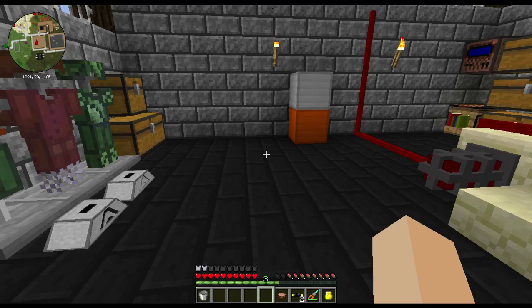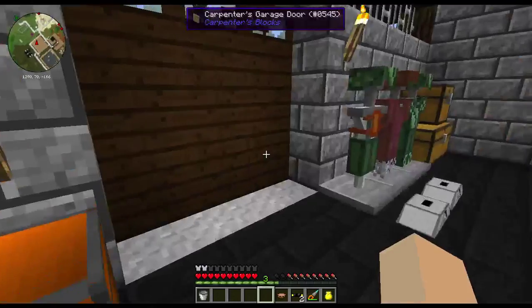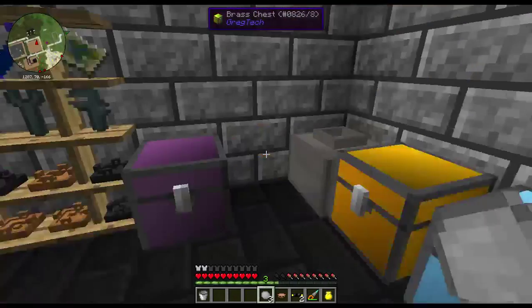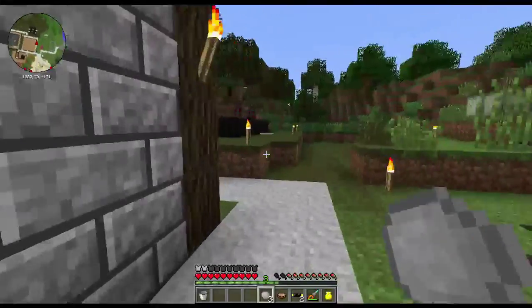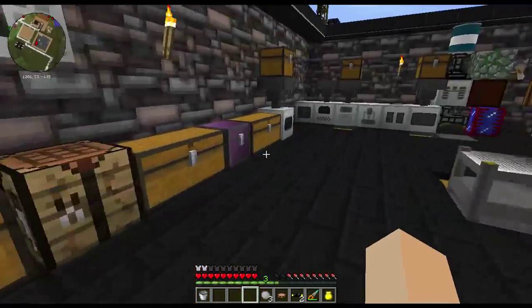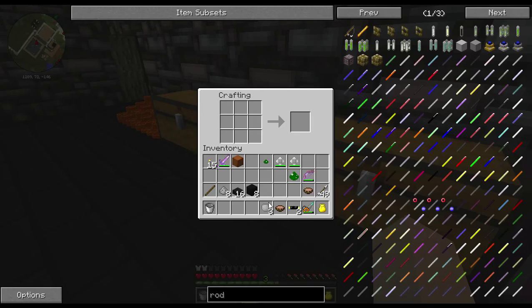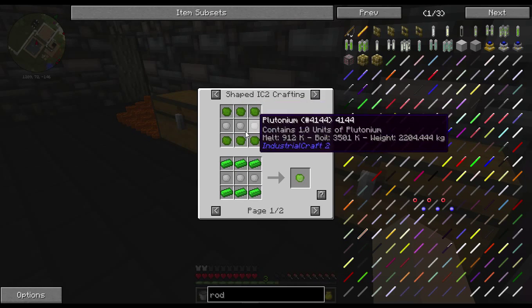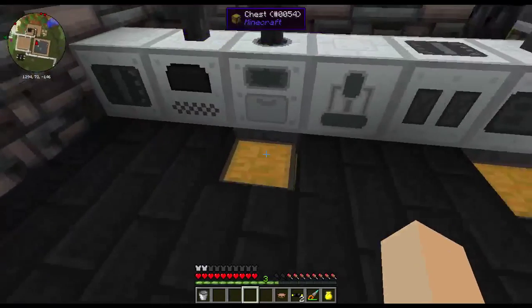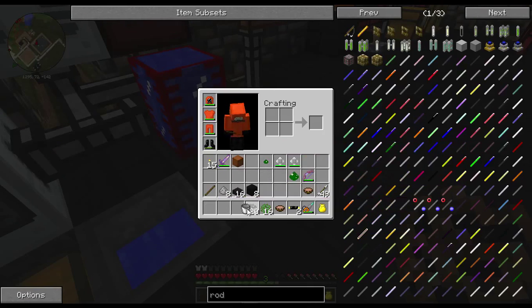It's a space saver basically, but when you start running a lot of those then you've got to get the really advanced heat exchangers and stuff like that. Let me go ahead and show you real quick how to make the MOX fuel cell. I think I've got a little bit — no, I only got four. Basically it's plutonium and uranium, same thing as the other one.